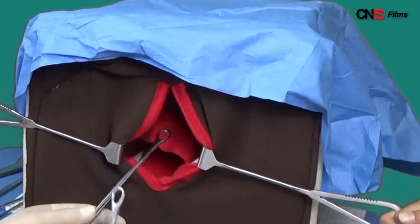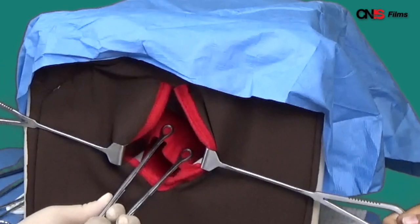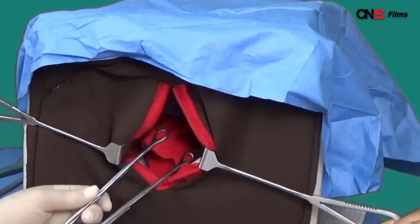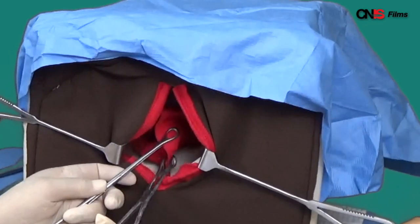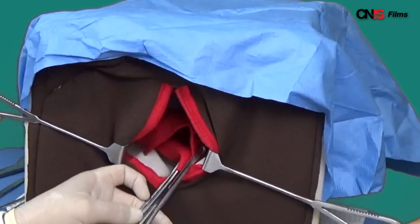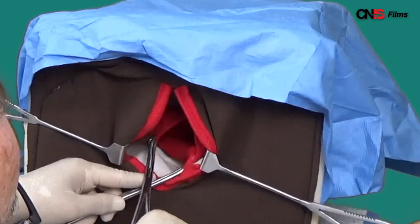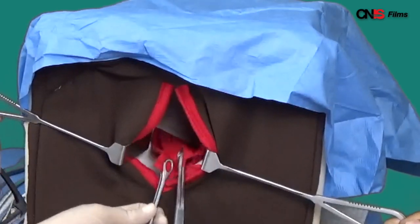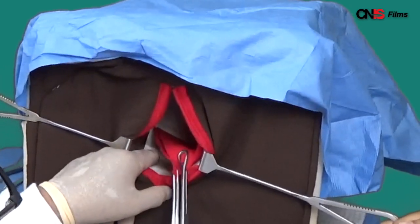So you grab it with a sponge forcep. You look — no tear there. So you walk around the cervix. No tear there yet. Hmm, seems there's something going high there. You've walked around the cervix and you found a tear. There you have identified the tear.